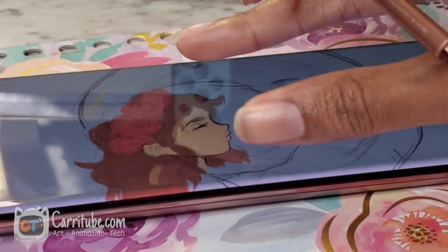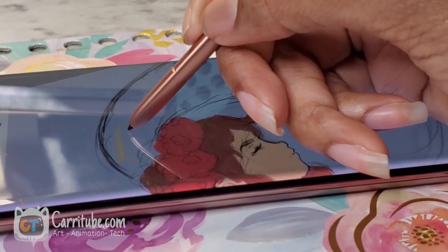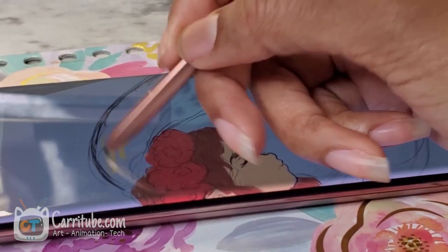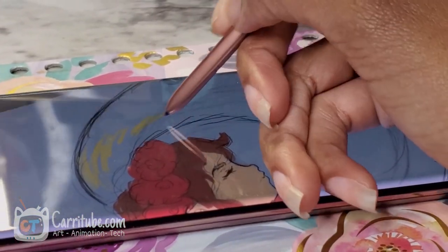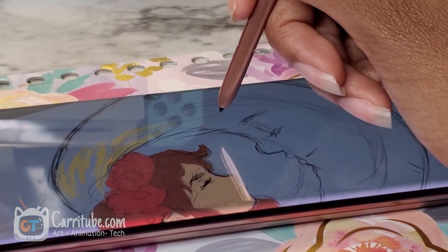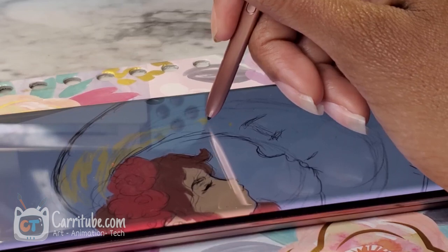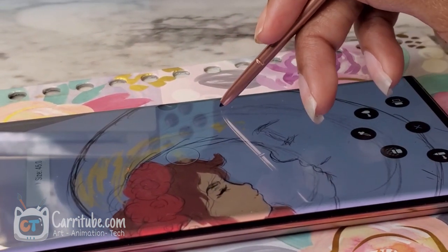I wanted to show you guys some parts in real time of just the color on this so you could see. The accuracy of this pen, Samsung — where I point it, it's where I make the line. It's so responsive. I'm really seeing the difference now with the 120Hz display.